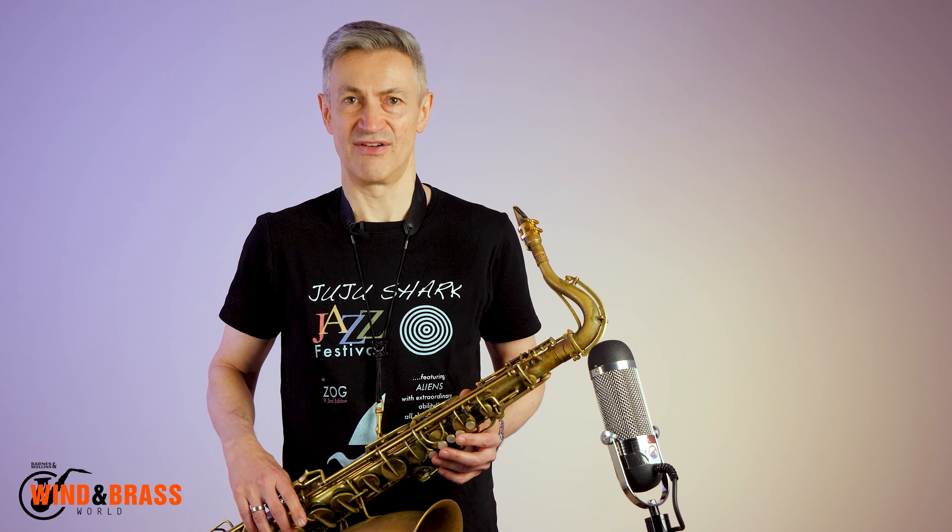Each time I resolve to C major seven, I play a different phrase at the end. Each one of these lines is standard vocabulary, and it would be a good exercise for you to try and put them through all of the keys as some additional material.